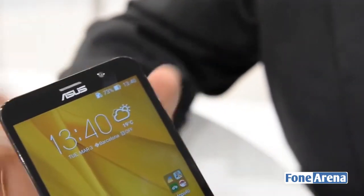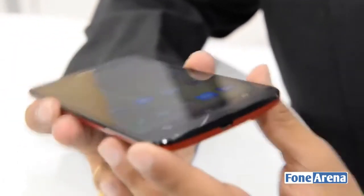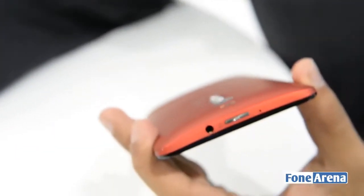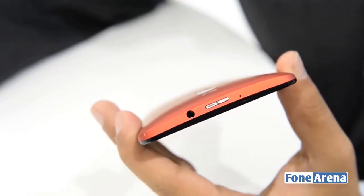Let's take a quick hardware overview. Over at the bottom you'll find the micro USB port, while the top sports the 3.5mm audio jack as well as the power button.